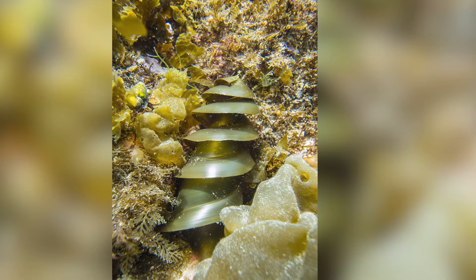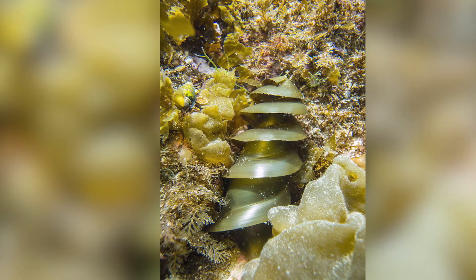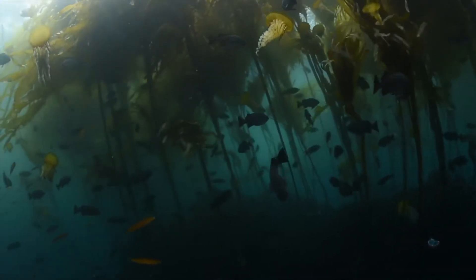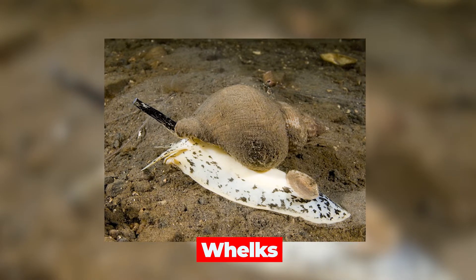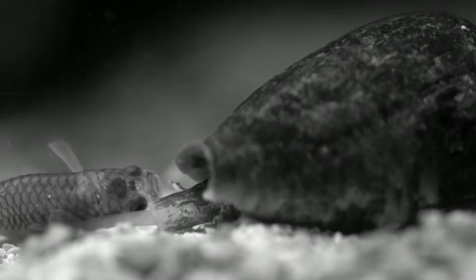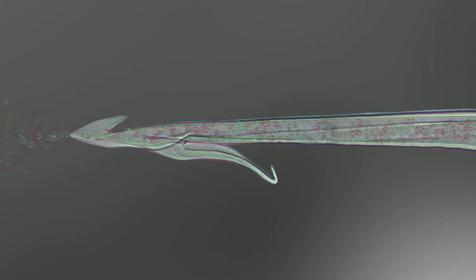Over time, the egg cases become covered with coralline algae and other organisms, providing camouflage. However, some predators manage to find their way to the eggs. Sea snails known as whelks are among them — using their proboscis, a unique mouth-snout structure, they can drill a hole into the egg case, targeting the nutrient-rich yolk inside.